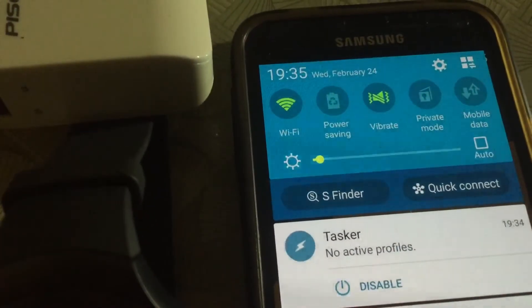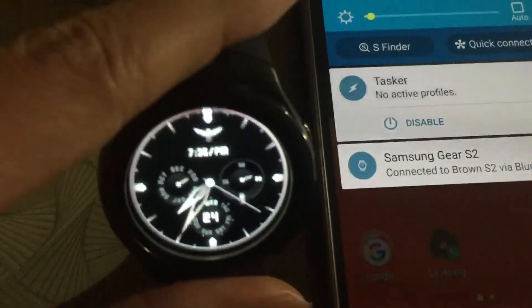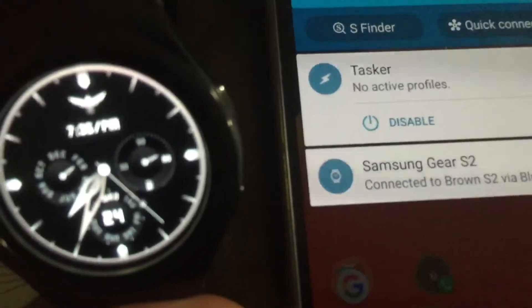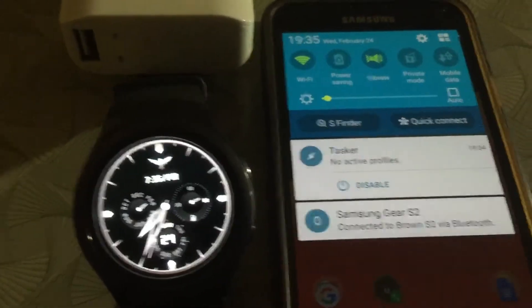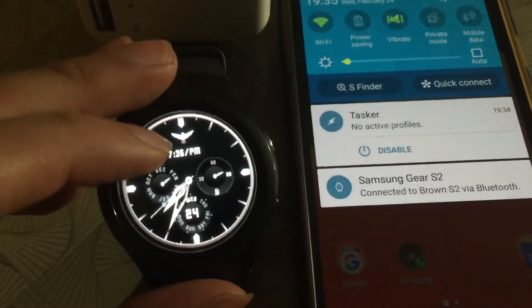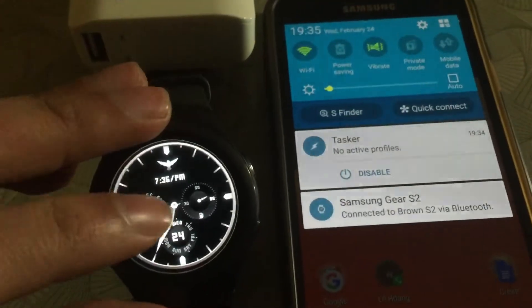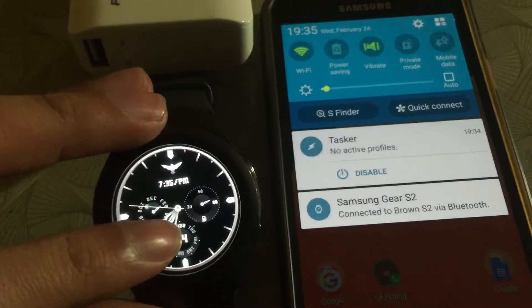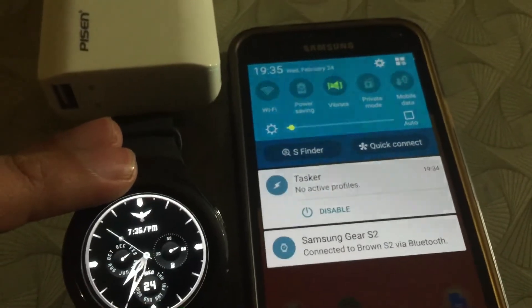Here I have the Wi-Fi connection on. To trigger an action from the watch face, you just double-tap on the slot. The first slot is on this side, second slot, third slot, and fourth slot. There we go — Wi-Fi is off.